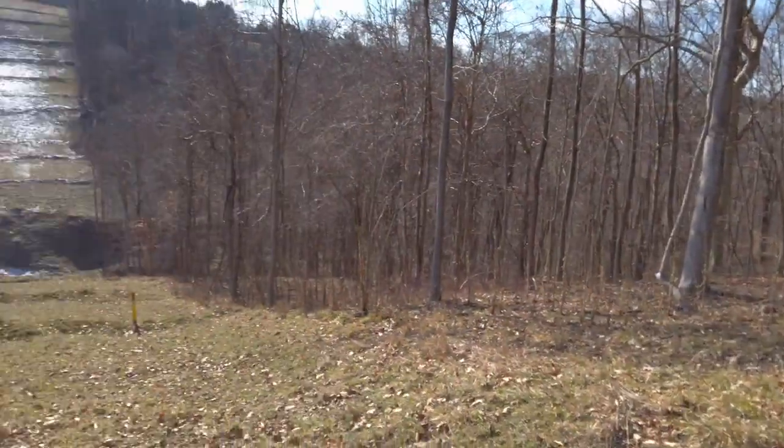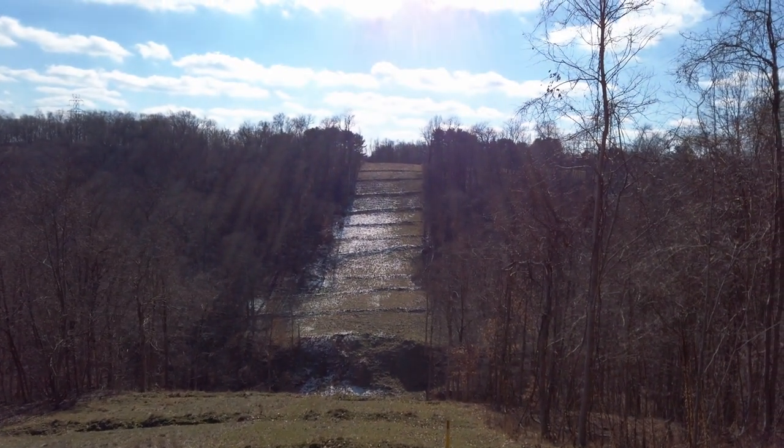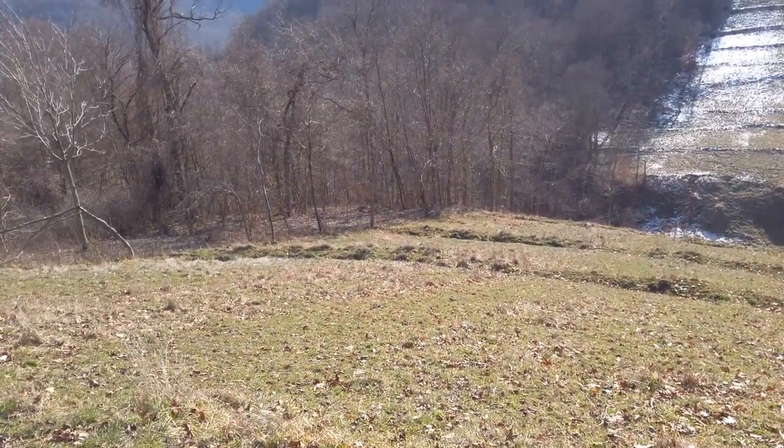We got over here and we have to do a little bit more hiking than we thought. We shot this with our rangefinder and to get 300 yards we've got to go down to the second water bar from the top of that hill. It probably doesn't do justice how steep these hills are, but we're heading over there.